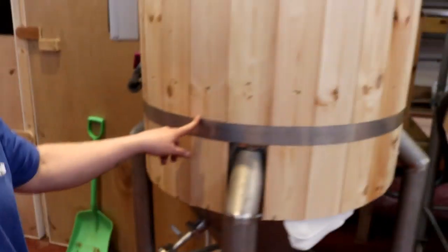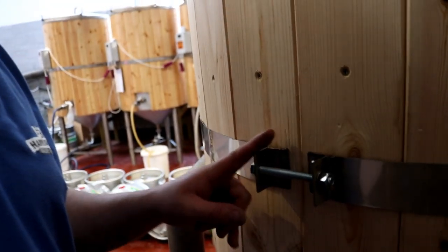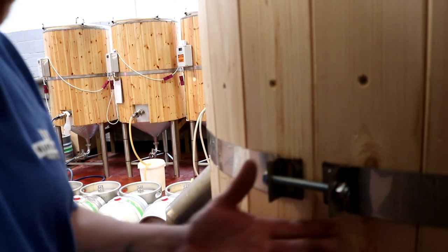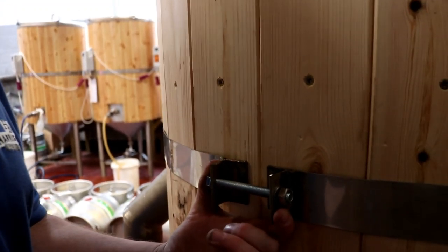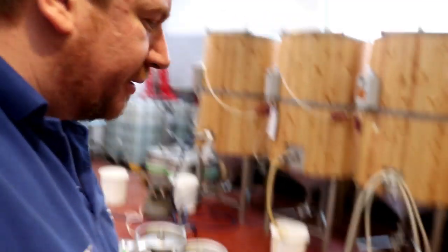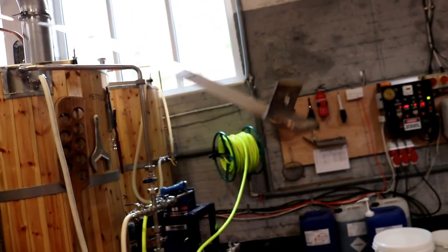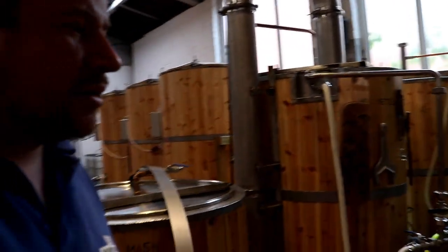I've actually spent all day getting the brew done, and this one band — this is its third attempt, third time of charm as they say. But the other aborted bands, which I can still modify for the other tanks, were either too short or too long. So that's taken me right up to transfer.